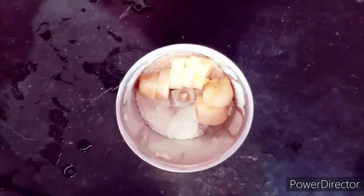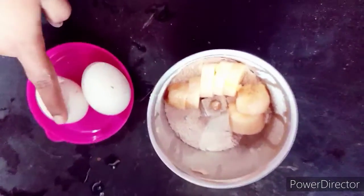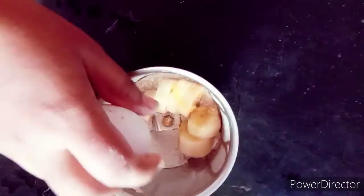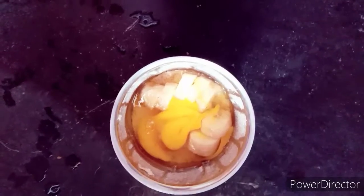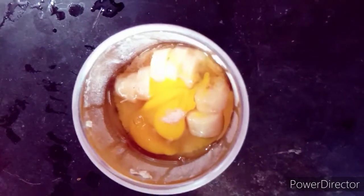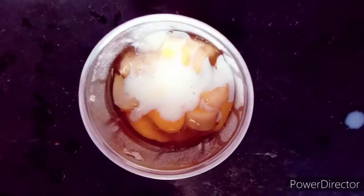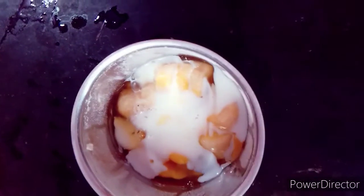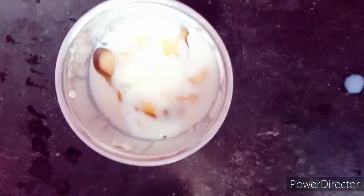Now I will cut a banana. I will use a banana and two eggs. If you prefer, you can use egg whites only. I will add Himalayan salt and then add milk to the mixture.